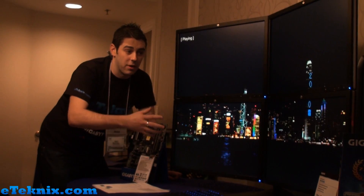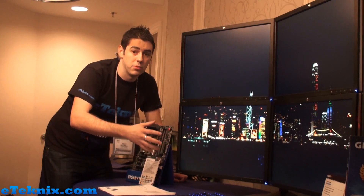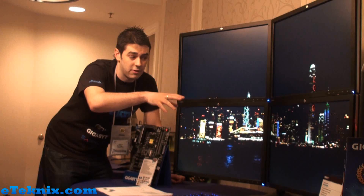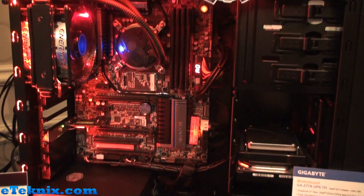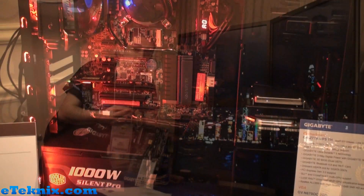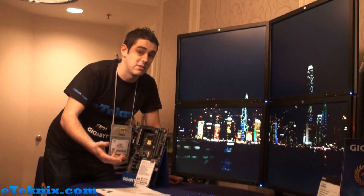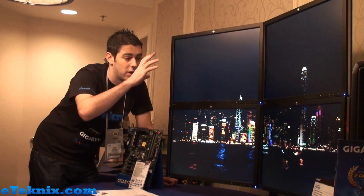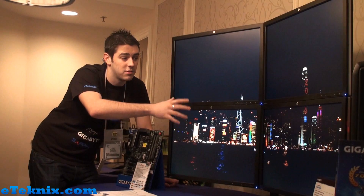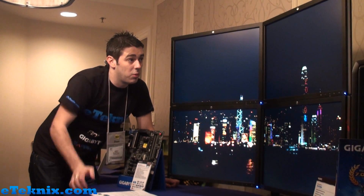What Gigabyte have actually done is, for anyone who's got a Thunderbolt motherboard — a Z77 motherboard from Gigabyte, for instance they're showcasing the Z77X UP5TH which has dual Thunderbolt — you can actually use the Thunderbolt ports to go into a DisplayPort splitter, which are around $50 to $70 on Newegg, and with that you can hook up four monitors and essentially run it in 4K.